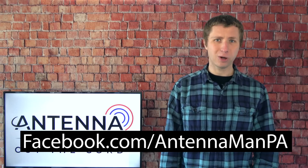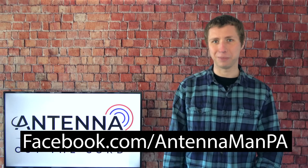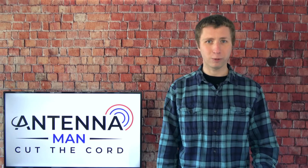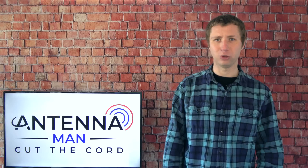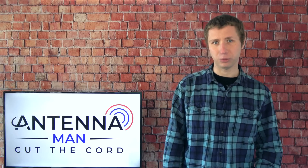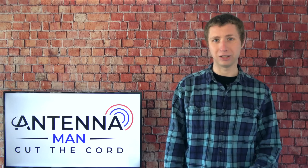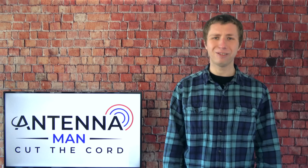If you're on Facebook, you can like my Facebook page at facebook.com/antennamanpa. If you're not on Facebook and would like to receive email updates on when I post new videos, feel free to sign up to my email list — I've attached a link in the description. Stay tuned to my YouTube channel for more cord cutting and antenna related information, and have an awesome day.